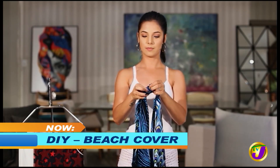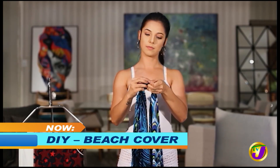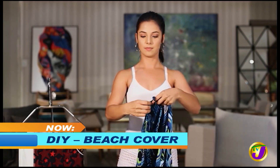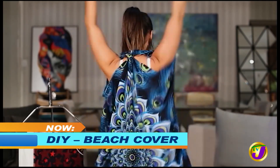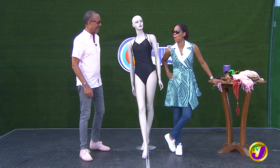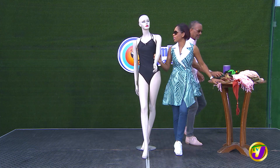And then you tie the top. And then you do what now? We don't have anything big, so the problem is that our hands are on her.